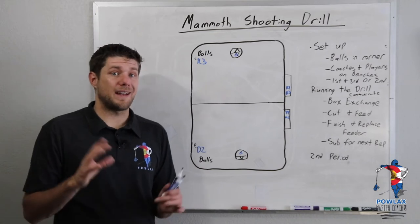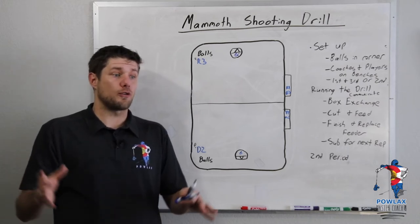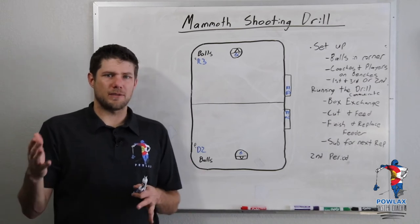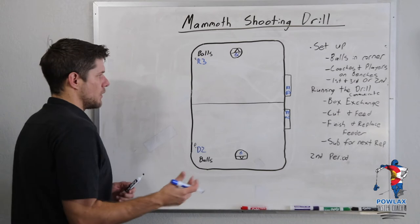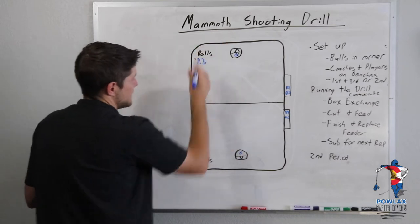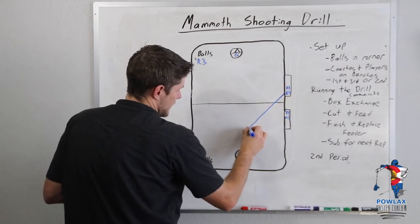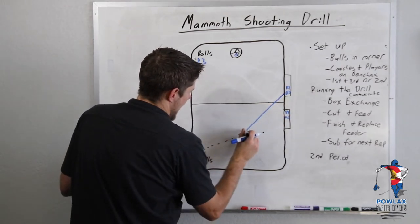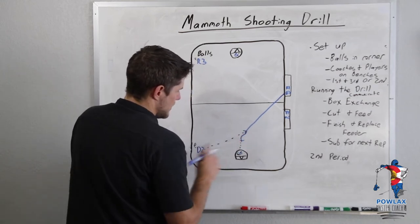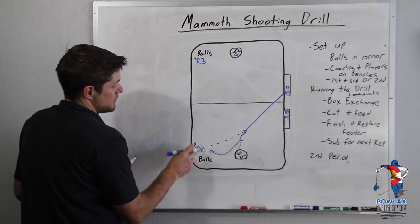Now let's get into running the drill. I'm going to focus on the player who is cutting and finishing first, then go over what the feeder does. We're going to run this to both sides at the same time, but I'll talk about one half first. To start, D3 is going to leave the bench, come across midfield, accept a pass from D2, and then finish on cage. Once he has finished, he is going to come and replace the player who just fed him the ball.